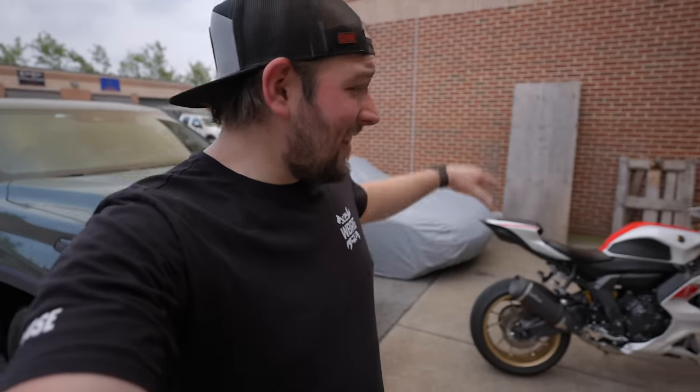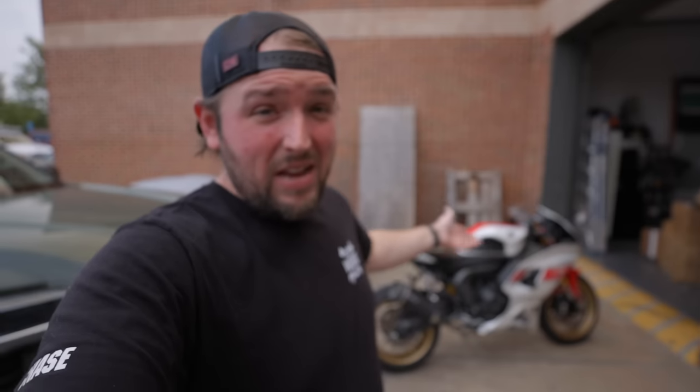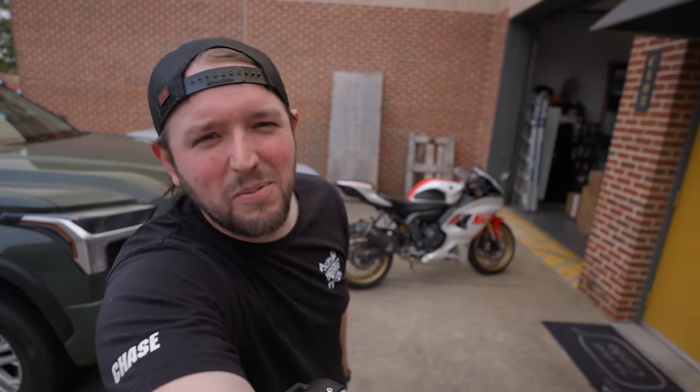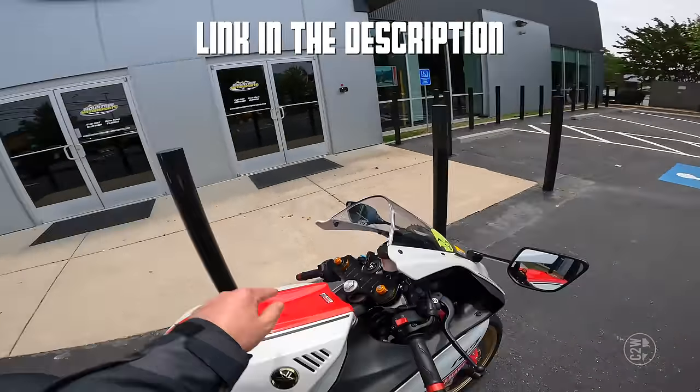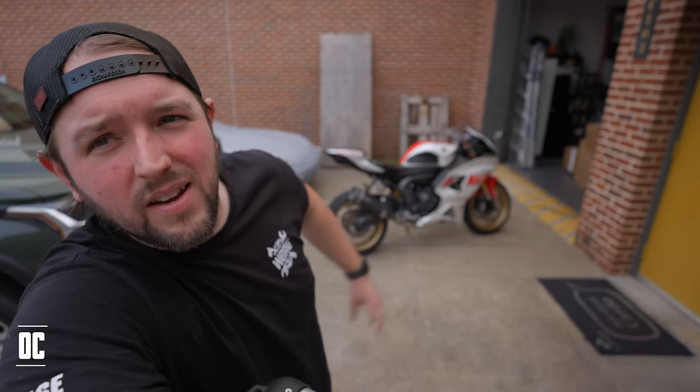That is it for installing a Leo Vince exhaust on a 2022 Yamaha R7. Let us know what you thought in the comments — in person it sounds incredible, hopefully that translates through the audio editing. Shoutout to Leo Vince for the exhaust. Go follow on Instagram because we'll record a video of the owner cranking it up for the first time. I also did a first start on this bike pre-install, so check that out at the end. Like and subscribe — and put 'OC' in your comments. Love you, longer, bye!